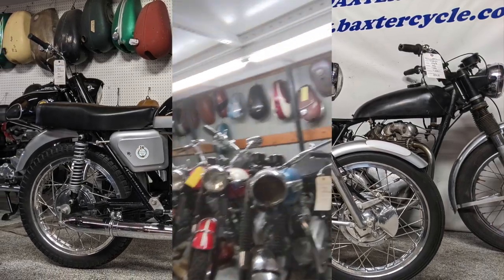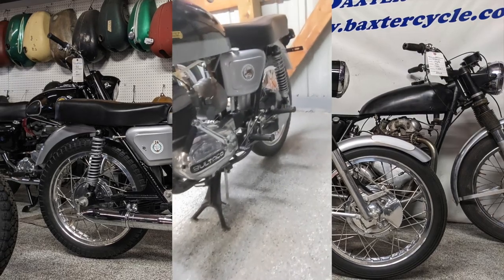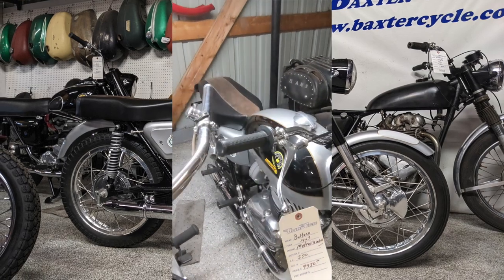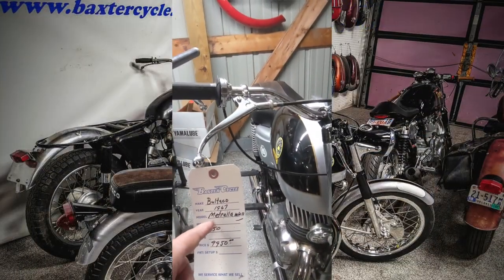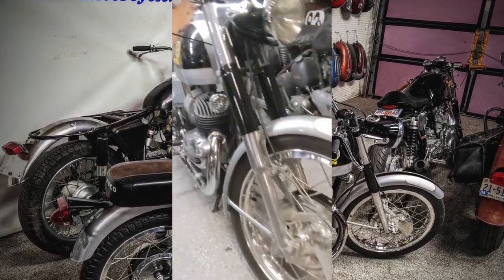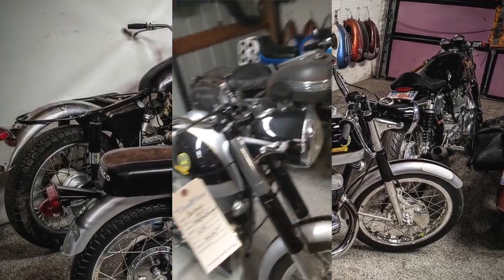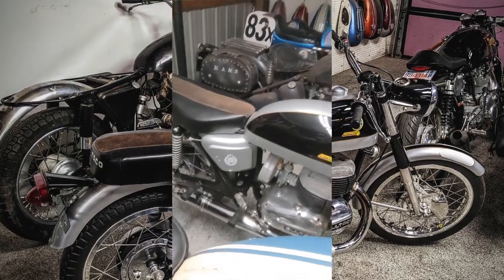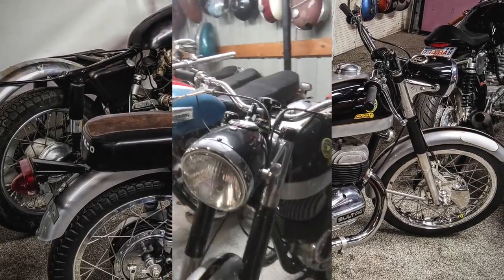This is what I'm going to show you right now. I don't know anything about this bike other than it's really cool looking. It says Bultaco on the side. I remember Bultacos from when I was a kid — I always thought they had chrome tanks. Here's the information on it: 1967 Metrolina Mark II, 250cc. Check out that brake. Wow, that is really neat. We might try to do a bike of the week on this one. I can't do it today — I don't know anything about it — but a very interesting looking machine for sure.